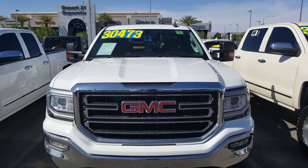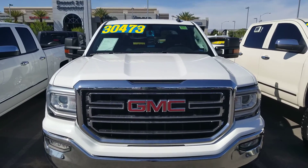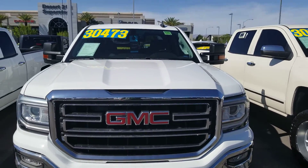Hello everyone. Welcome to Gage Car Reviews and today I'm reviewing this 2016 GMC Sierra 1500.